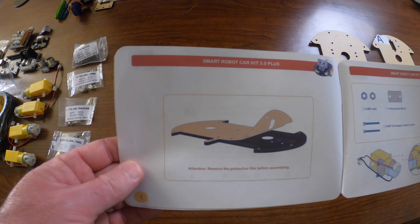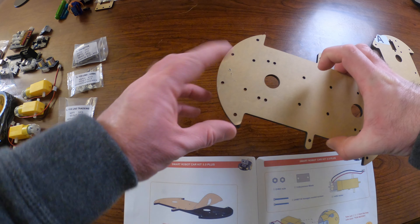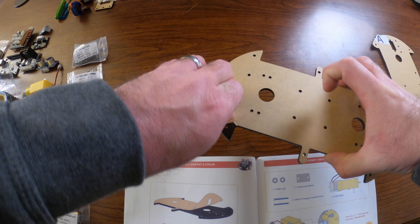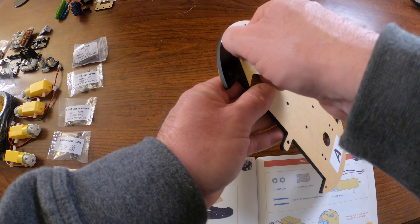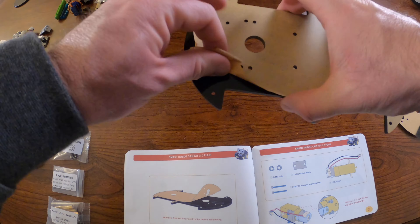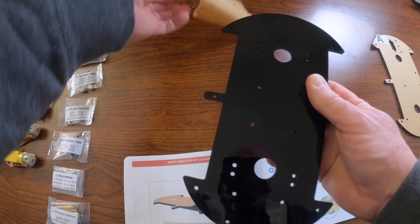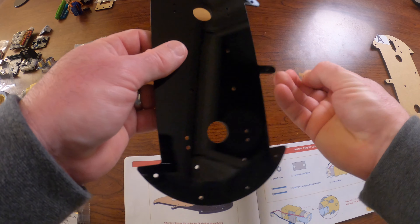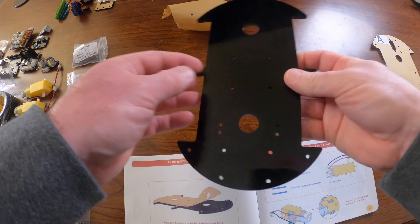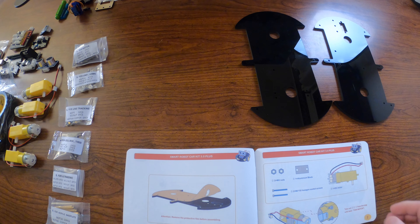The very first step is to pull off the protective wrapper on the acrylic or plexiglass that forms the main body of the robot. It's a little fidgety but not too bad — you just pull it from different directions and it comes right off. Make sure to get any scraps, and repeat this for both sides of both acrylic pieces.